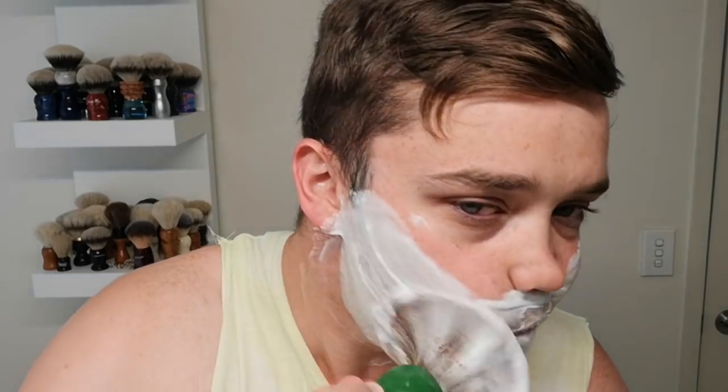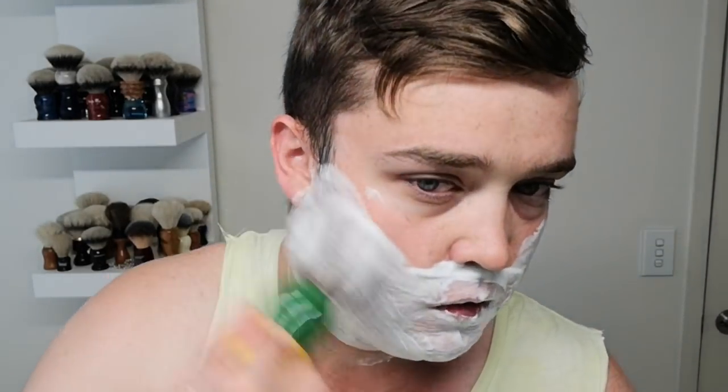Now this is the test — whether the residual slickness stays there for the second pass. I can already tell you it's going to. That's huge — that's an ice rink on my face. That's really really really good. Wow, that's ridiculous.